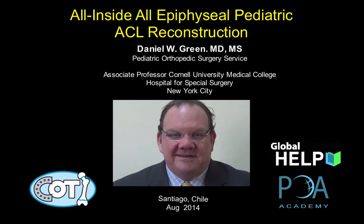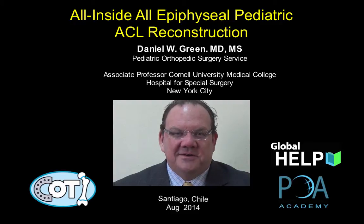Hello, my name is Daniel Green. I'm a pediatric orthopedic surgeon in New York, and this talk reviews my approach to treating young athletes with ACL injuries in our practice in New York.